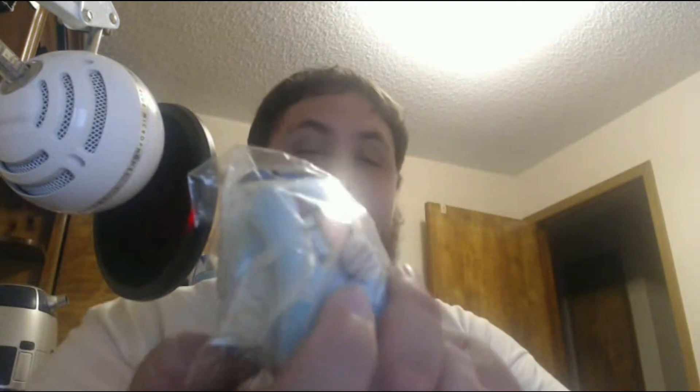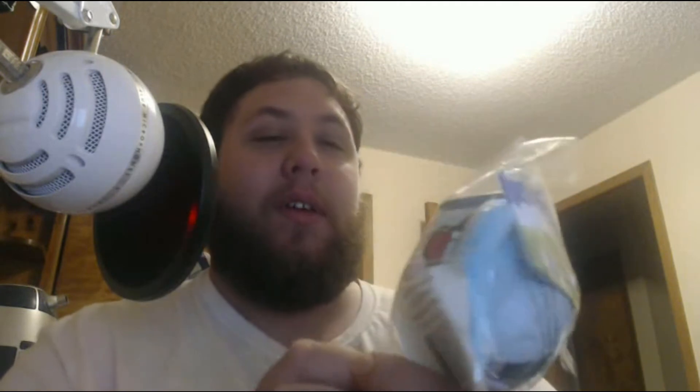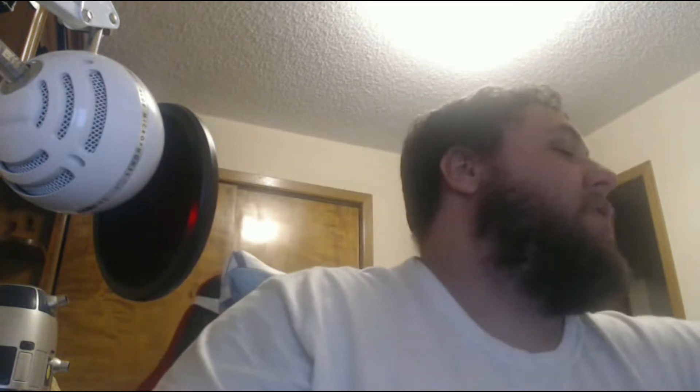It's a Hatsune Miku plushie — it's a micro one. I'm not really much into it, but it's more of the cyber theme. Cyber idols — so yeah.